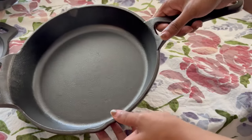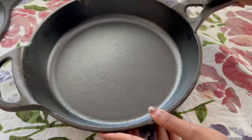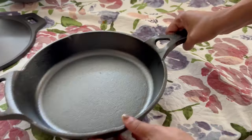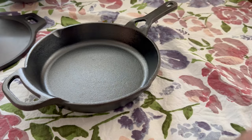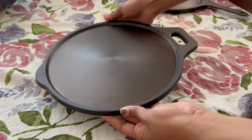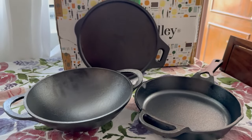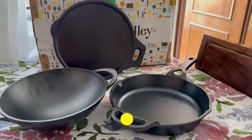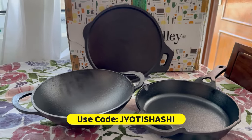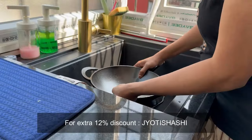This is a 24 centimeter saucepan, a pre-seasoned cast iron. The sides are elevated, which makes it ideal for frying, stir-frying veggies, fried rice, chila, and paratha. If you season your cast iron well and maintain it, it will act as a non-stick. Indus Valley also gives a lifetime warranty on cast iron cookware. You can directly shop from their website using the coupon code to get an additional 12% discount.